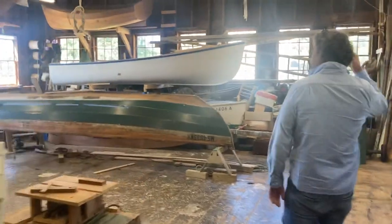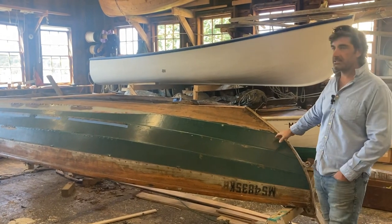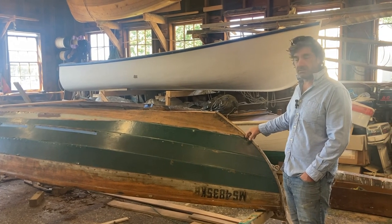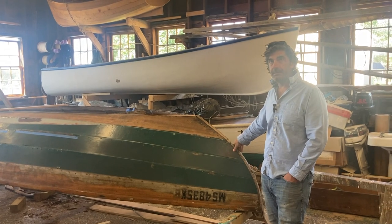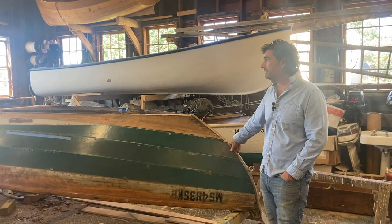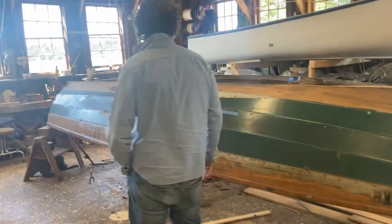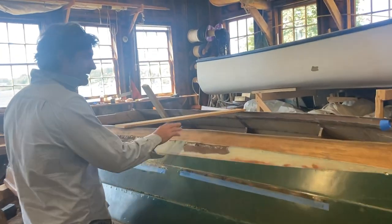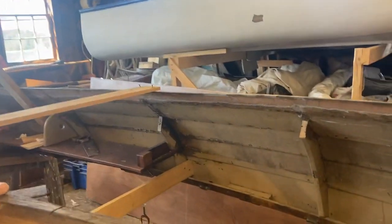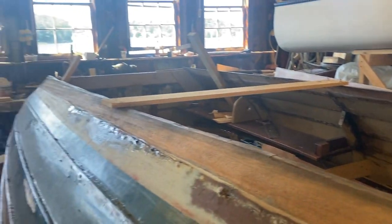I'm even surprised sometimes when I walk into these rooms. This here is another Amesbury skiff. This one actually belongs to George Odell, whose family bought the shop in the mid-'70s from the Lowell family. George was a boat builder here for a long time, and this was actually built by Fred Tarbox, who was an old-timer — he came with the shop when the Odells bought it. But this boat is showing its age, and George is working on replacing the bottom, and it seems some frames and probably some planks. So by the time he's done, this boat will be nominally built by Fred Tarbox.